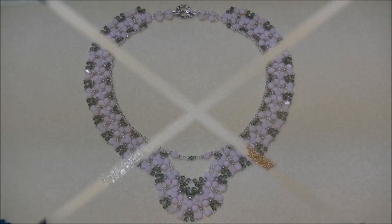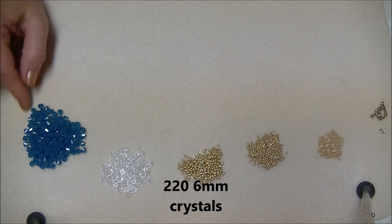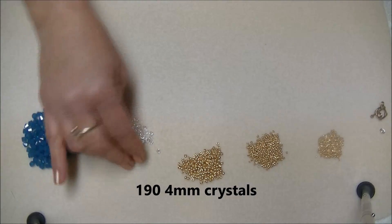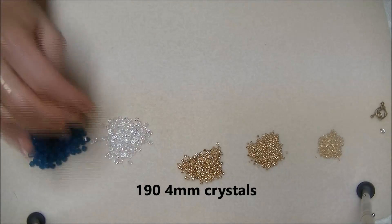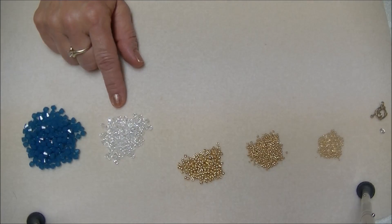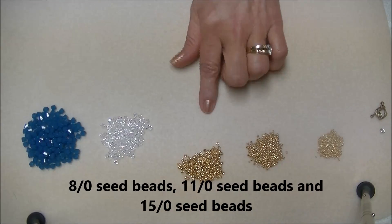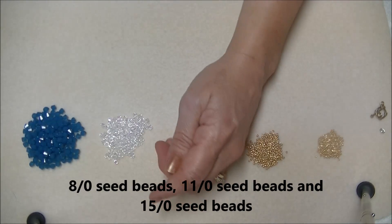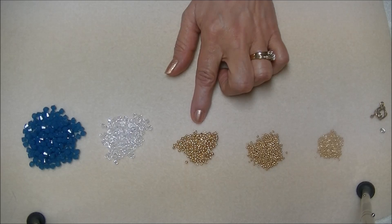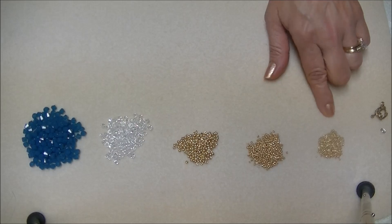Let's look at the beads we're going to need. Six millimeter — you will need about 220 of your 6mm crystals. I'm then going to use a 4mm bicone crystal, also a Swarovski and it's a clear, and you will need about 190 of them. You will also need 8/0 seed beads, 11/0 seed beads, and 15/0 seeds. I am using Toho permanent finish gold metallic seed beads in all three sizes.